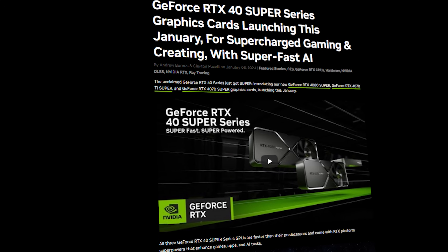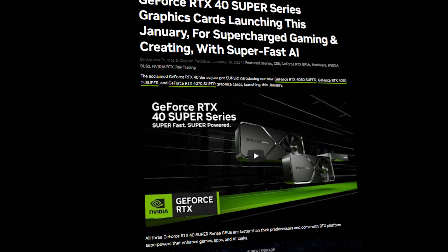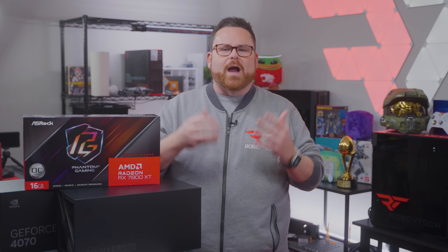With the launch of the 4070 and soon 4070 Ti Super, that's what the whole question boils down to. What's the right GPU for me? Because unfortunately, the answer is never simple, and it's not a real one-size-fits-all like people out there try to make it to be.